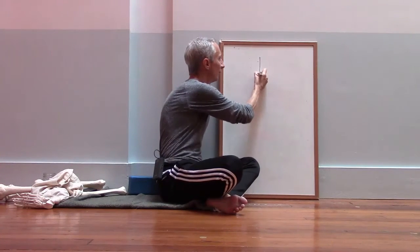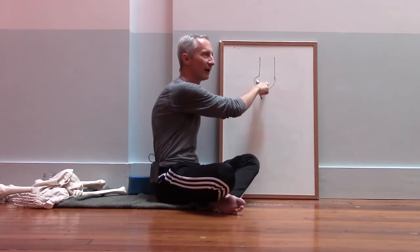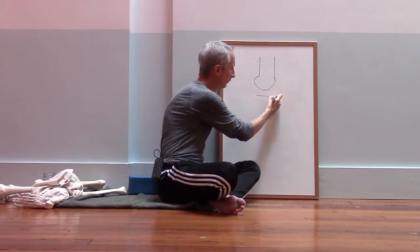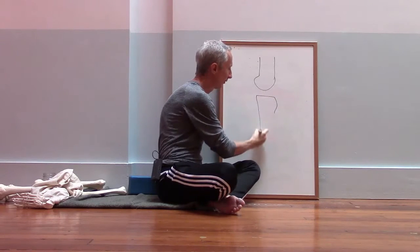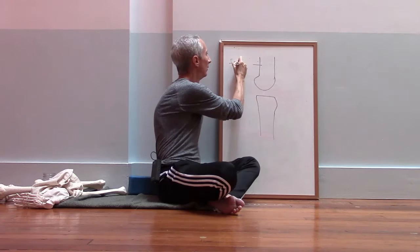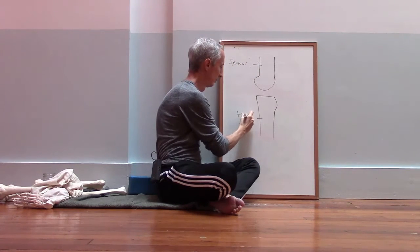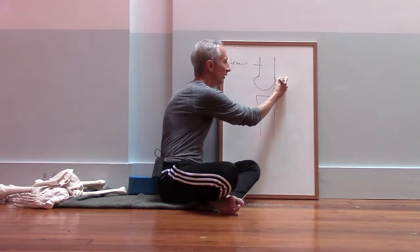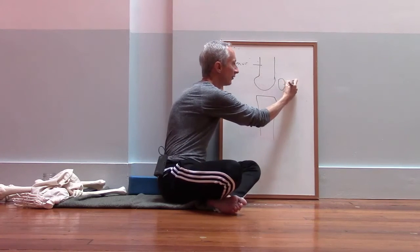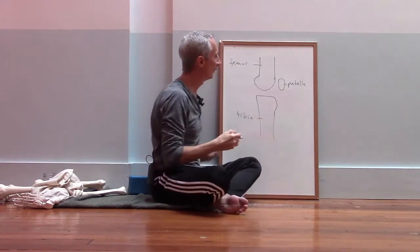The thigh bone is called the femur. Here's the bottom of the femur — you can see there's a round surface at the bottom. And the shin bone is called the tibia. So we have the femur and the tibia. And then the other bone is the kneecap, which is called the patella.